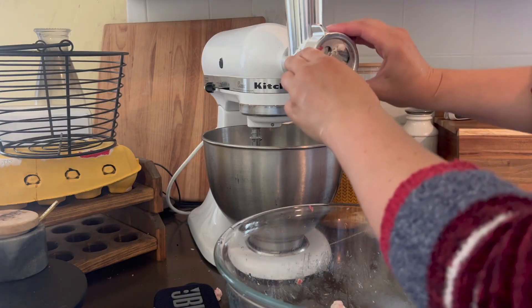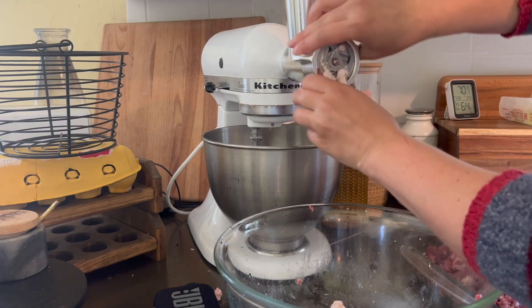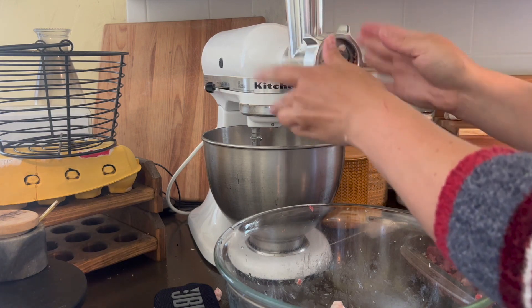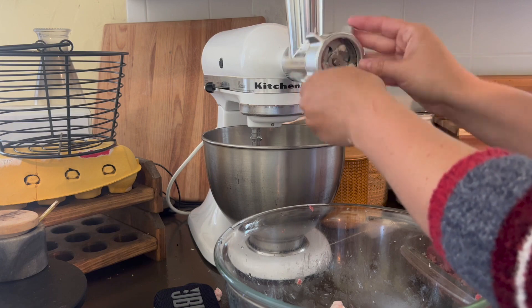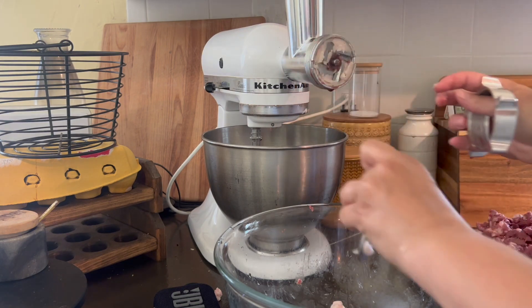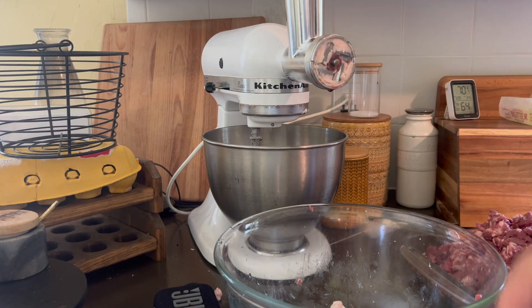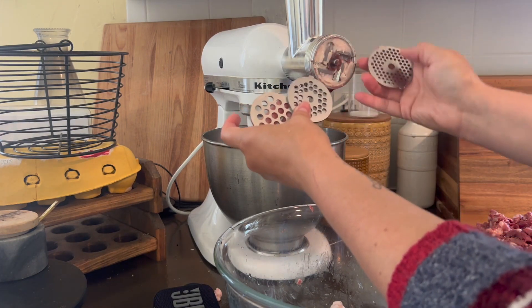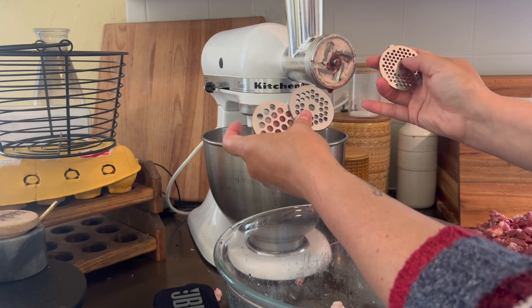Now I'm going to switch out this little attachment to the finer grind. These are so easy — you literally just take this off and swap in a different plate. Here are all the plates. I think what I'm going to do is use this one and then maybe run it through one more time to the finest.